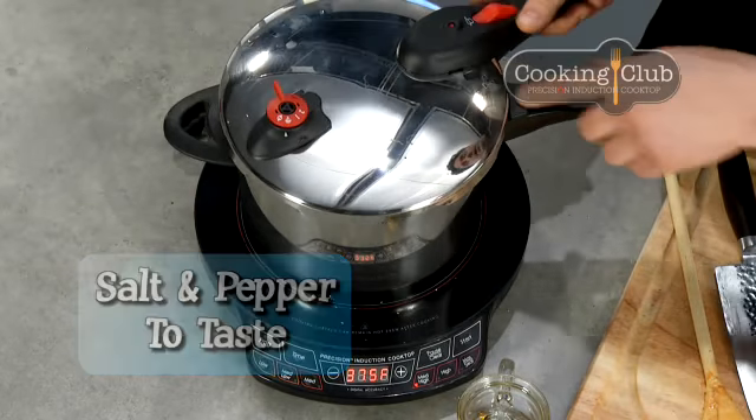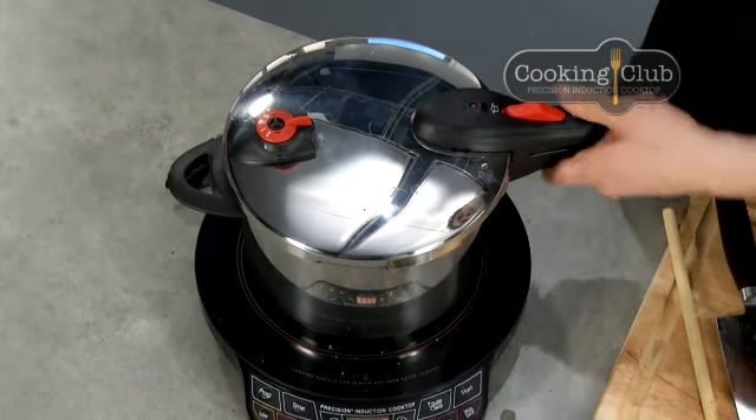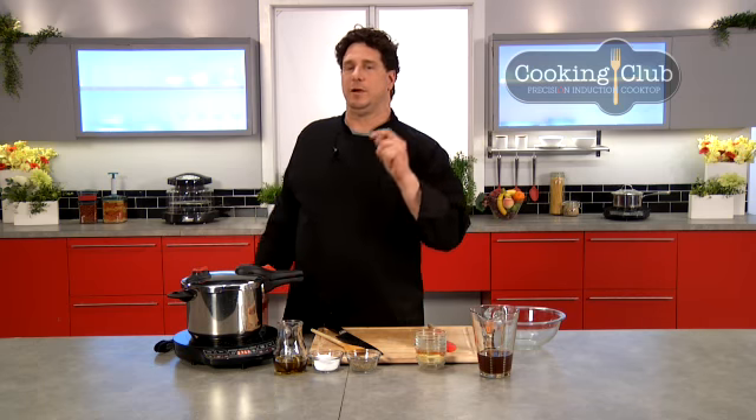Pop the lid on, line the arrows up, slides right there, and lock it. Pressure number two. Bring it up to temp. When we come back, we're going to have black beer baked beans.